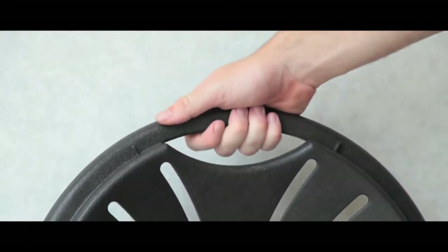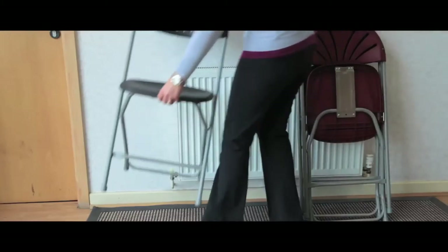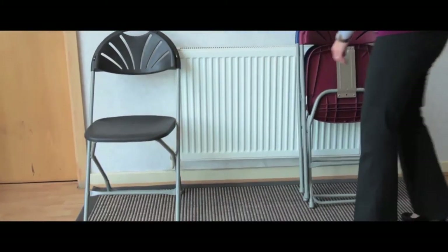Each comes with a stylish and handy carry handle and these chairs are available in a range of colours to best suit your venue.